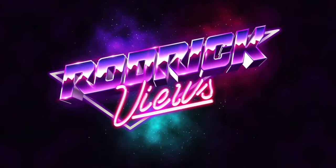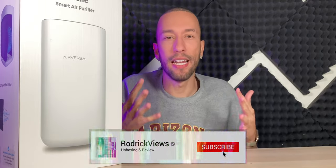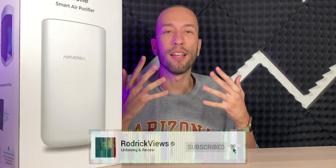Got a bunch of smoke here. I don't know about you, but I like to have clean air when I breathe. I don't like to breathe in dust — I like to have it as fresh and clean as possible. So today we have the Airversa Purell HomeKit Air Purifier that works with Thread.